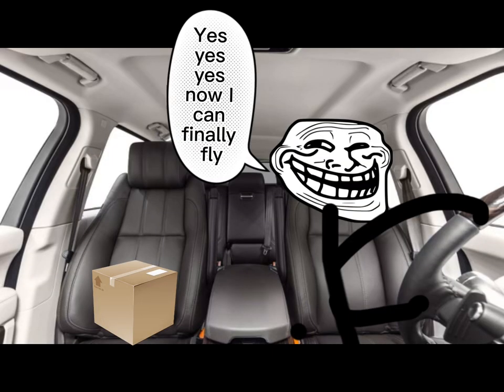Step 3: Drive home with your package. Yes, yes, yes.